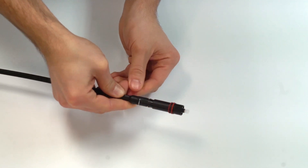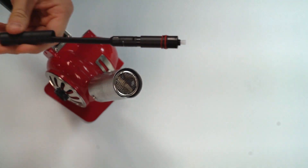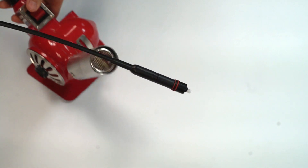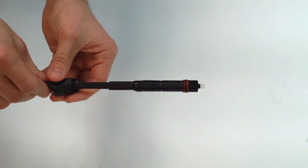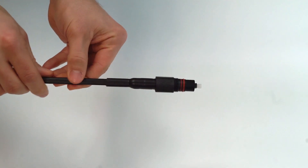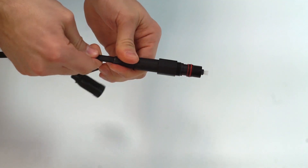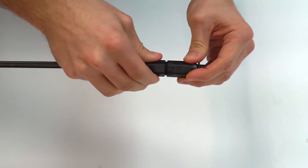Slide the housing over the connector and lock it into place. Slide the heat shrink up and use a heat source to shrink it onto the housing. Slide the threaded piece up into place followed by the housing boot. Screw the cap on over the connector, and your cable is now ready to plug into your service terminal.